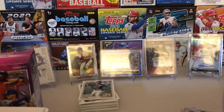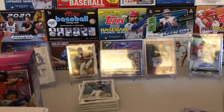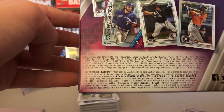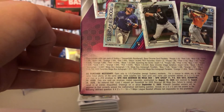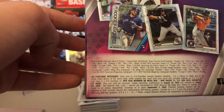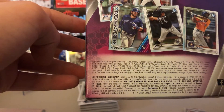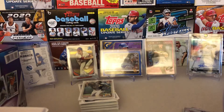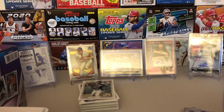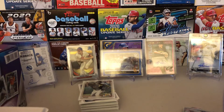But hey, it's an auto from Bowman Chrome and it's a mojo. Let's look at our odds here — a mojo auto. A base auto — I believe the odds of that were 1 in 16. We're getting it into a sleeve right now. Wow guys, we pulled an auto from a Bowman Chrome Mega Box. That's Kenny putting it in the sleeve.